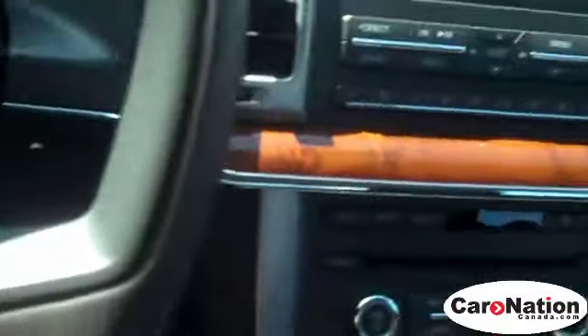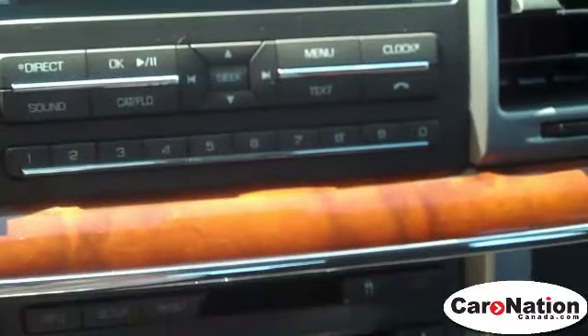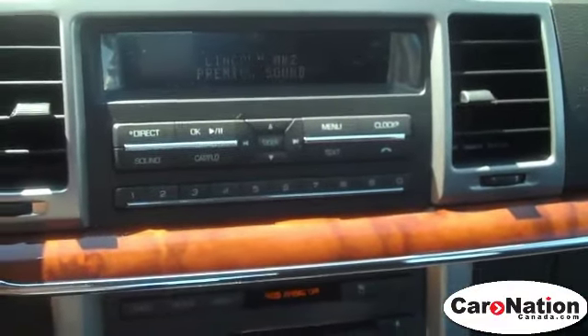So this is how you set up Ford SYNC. This is a Red Candy MKZ. Now, it doesn't have navigation. It's a lot more simple with navigation. If you want, you can check out the exact same way as the Fusion that I did earlier.